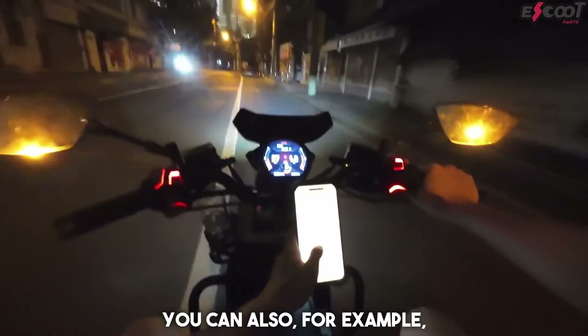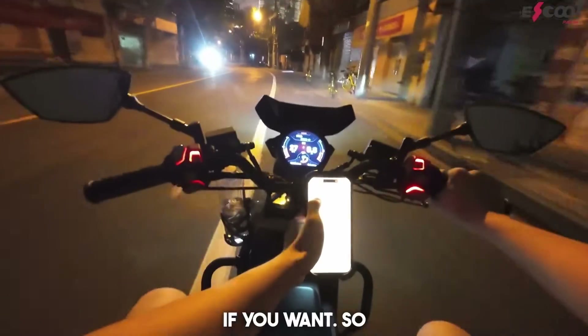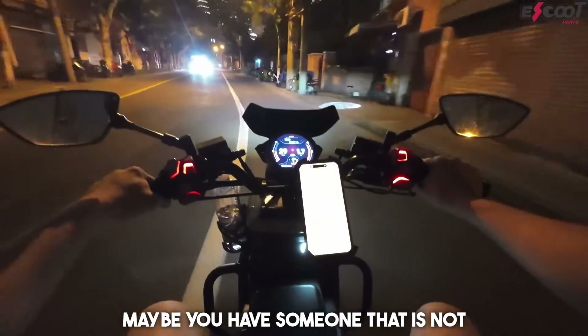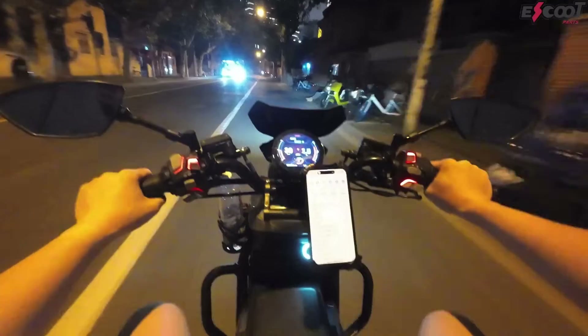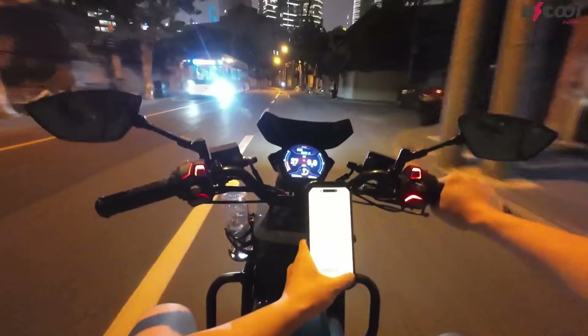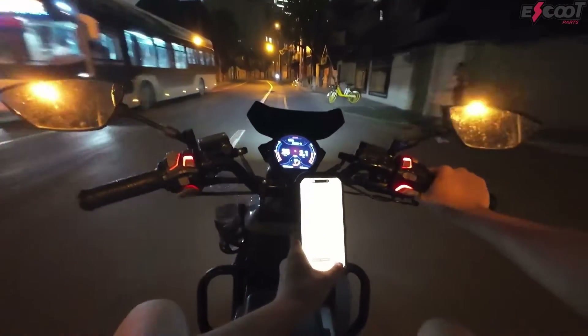You can also, for example, change the maximum speed per mode if you want. So maybe you have someone that is not as experienced of a driver on your scooter. You can quickly program the maximum speed to be a little lower, or you can decrease the maximum performance a bit.